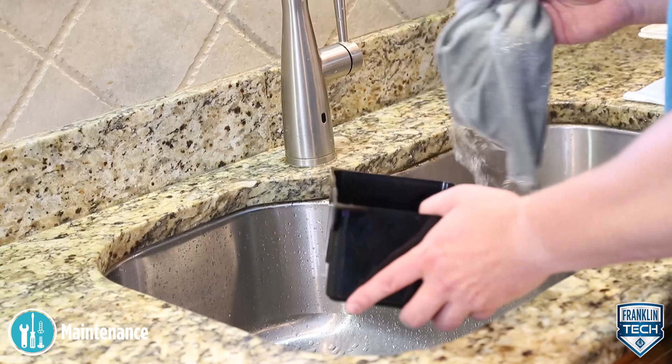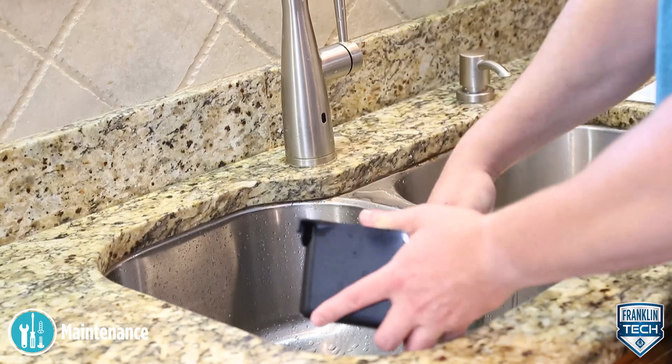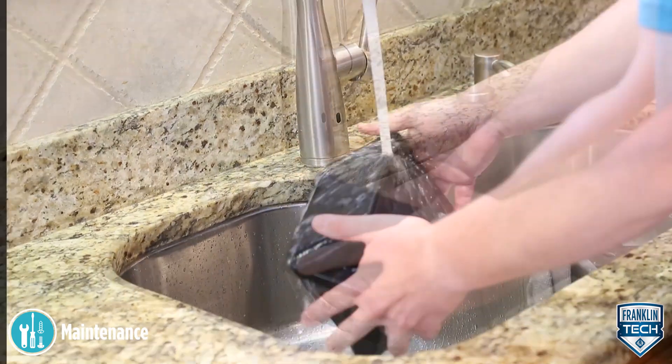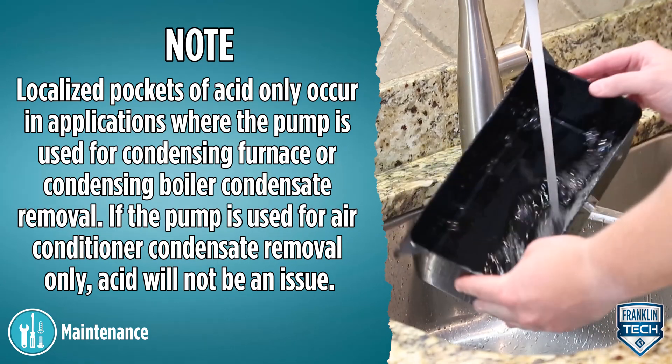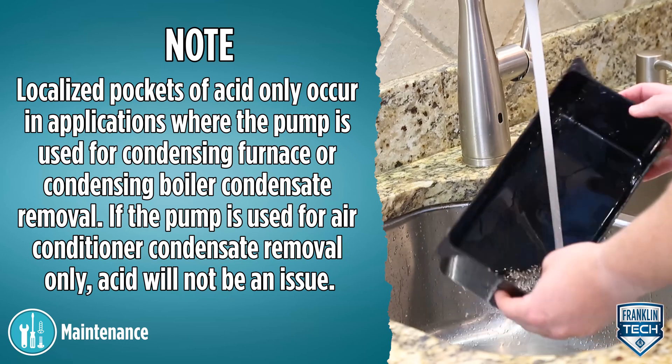Clean the tank with warm water and mild soap, then flush the tank with fresh water. This helps to ensure that residual condensate does not create localized pockets of acid that could cause pitting.